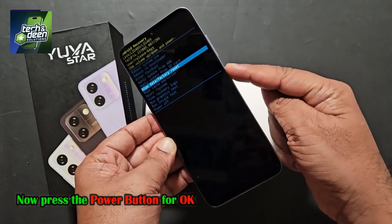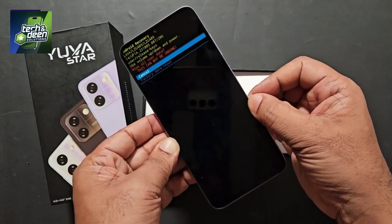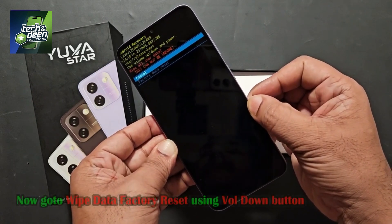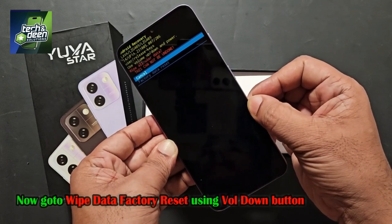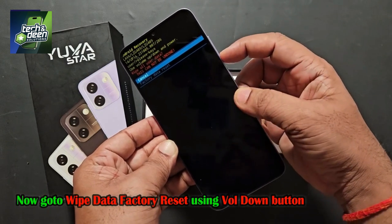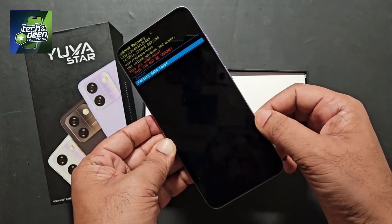I pressed the power button, and as soon as you press it, two new options appear: cancel and factory data reset. You have to go to the factory data reset option. Press the down button once to come to the factory data reset selection. After coming here, you have to press OK again.